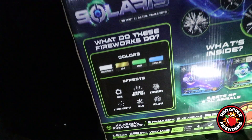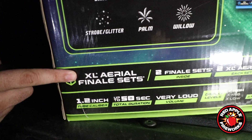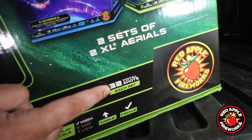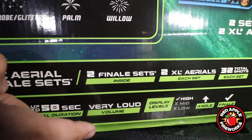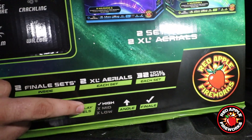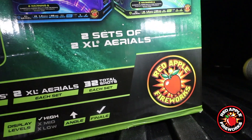Hey Mike, can you tell us a little about the details by making reference to our info strip? If you check out our beautiful package you'll find our amazing info strip right here. The category is an XL aerial finale set. There are two finale sets inside, two XL aerials in each set. Each set has 32 shots. You're dealing with a 1.2 inch tube caliber. Up to 50 second duration per set. Your volume level is very loud. Display levels are high, meaning you're not going to get any low effects like mines, no mid effects like tails — only high. You're dealing with a straight-up effect, so no fan shape, and each cake has a built-in multi-shot finale.